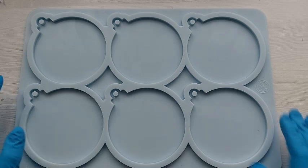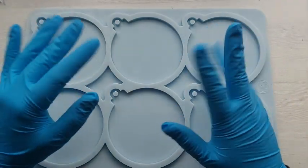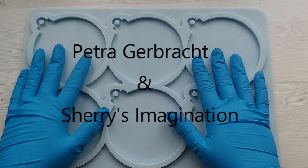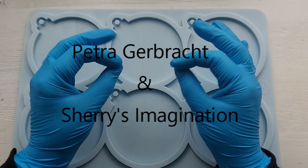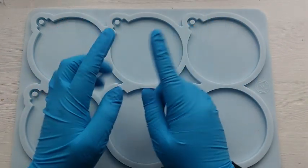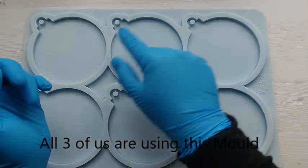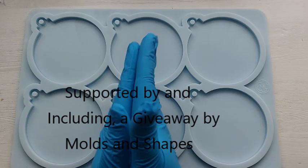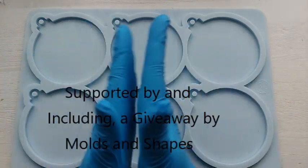Hi everyone, welcome back to my channel. I hope you are all doing well. This video is an exciting collaboration with the incredible Petra and Sherry and also Moulds and Shapes. We're all going to be using exactly the same bauble mould, and Moulds and Shapes have supported us by running a giveaway on all of our channels. So excited — let's go.